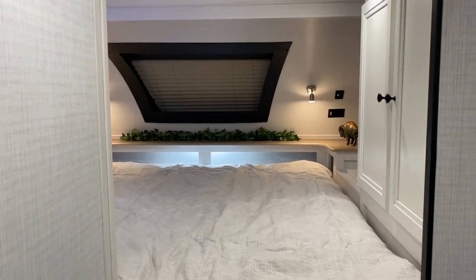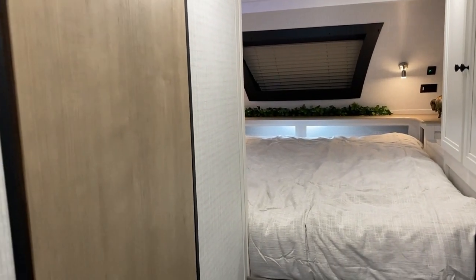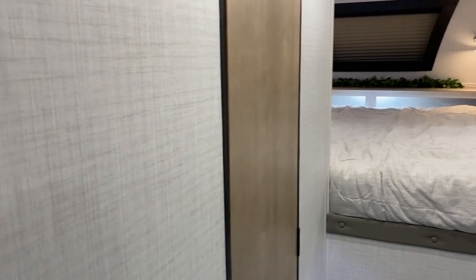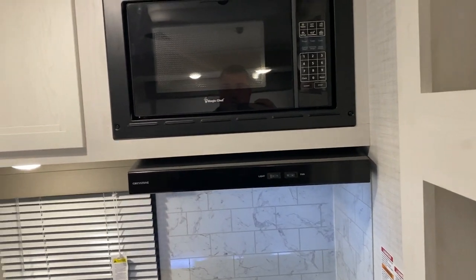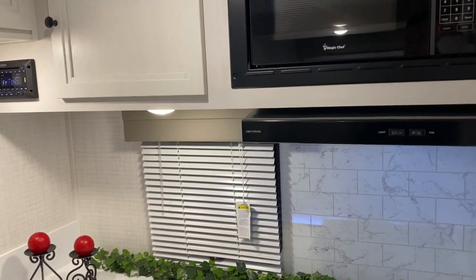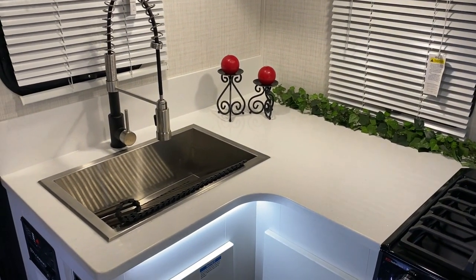So this is Palomino's dry bath model, the HS3210 with the rear kitchen. I appreciate you guys watching. If you have any questions, feel free to contact myself or Henry at 866-338-9845.